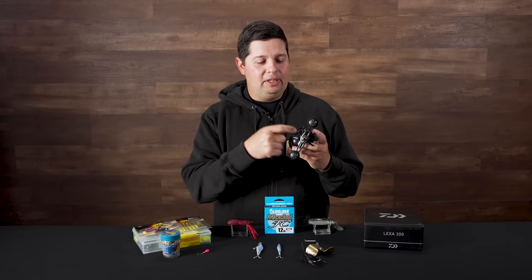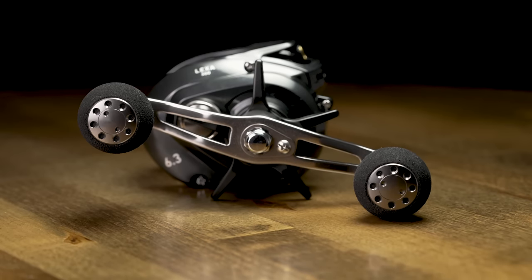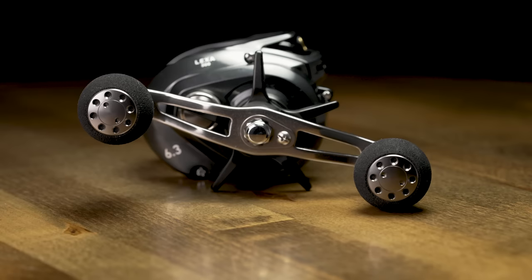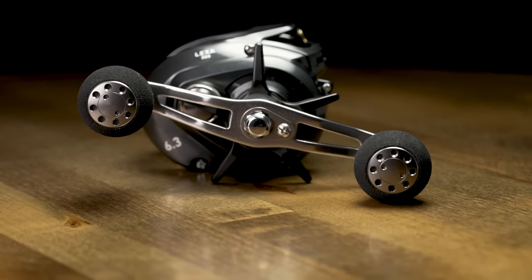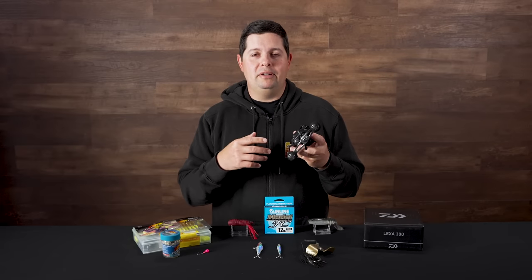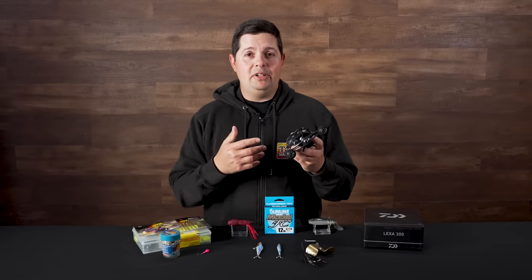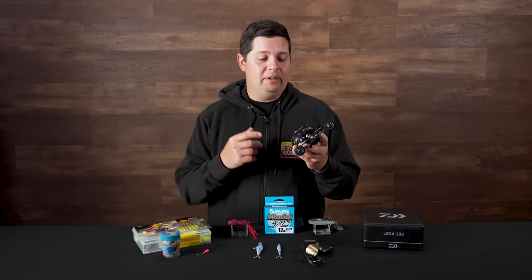These things dish out a ton of power with the drag system — the ultimate tournament drag system — pumping out 22 pounds of drag. So more drag than you would ever need for bass fishing. I've seen guys out on sport boats using them for bluefin tuna, yellowtail, yellowfin, and putting a serious amount of pressure on these things and landing some really big fish.